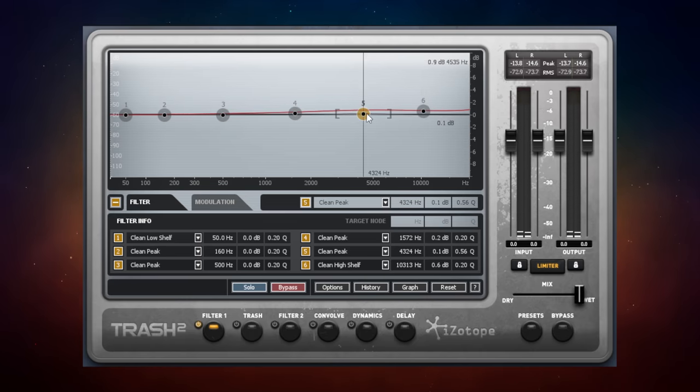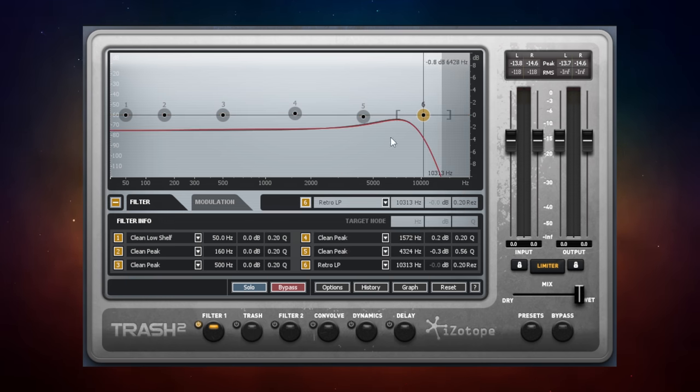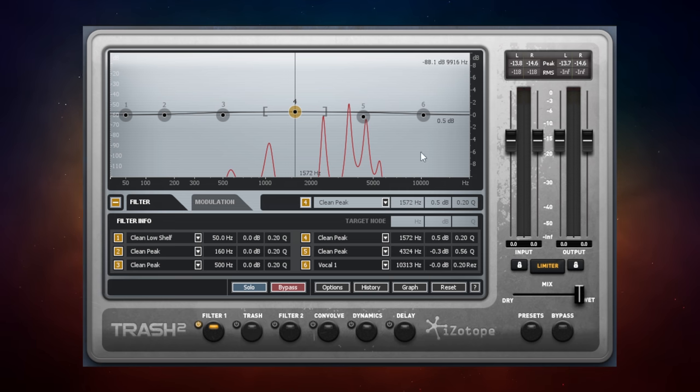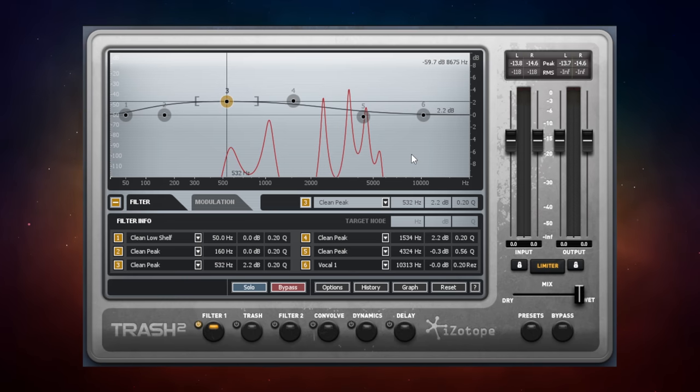Where it gets interesting is when you change the filter type settings. For example, changing node six to a Retro Low Pass filter turns it into a low-pass filter and adjusts the rest of the EQ curve for that retro sound. Another extreme example is the Vowel section — selecting Vocal One gives a really interesting EQ curve that you can still adjust with the other nodes. You basically get a huge variety of filter shapes that can be applied to your sound.